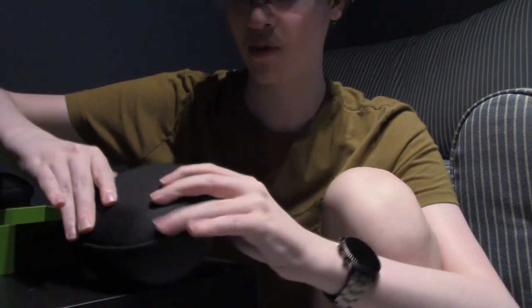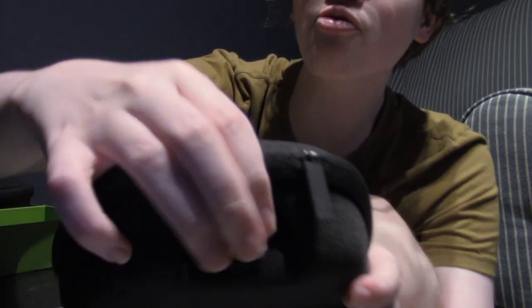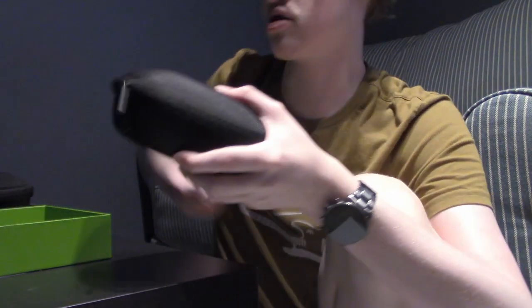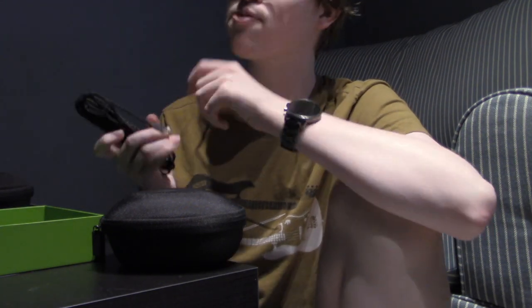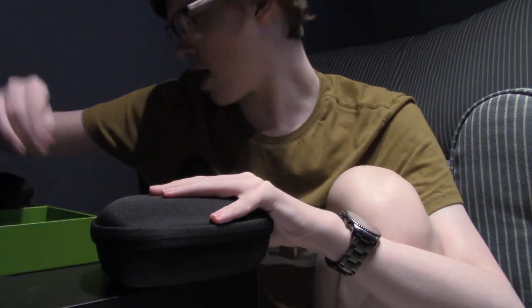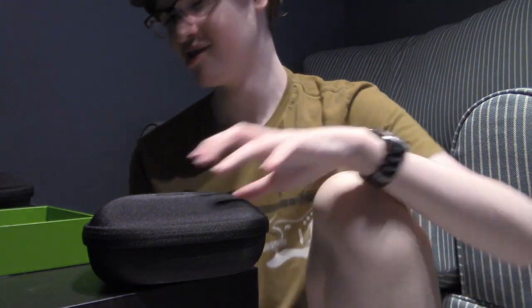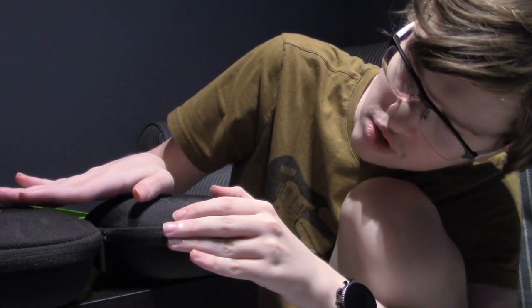Let's show you the spot that it charges — that's actually really cool. That's where it charges. Pretty cool. There's even a blocker so that it doesn't need to charge all the time. It still plugs into the console, which is a bit annoying, but it is awesome. It is nice to see that they thought about that. The case — other than the fact that it has the charging thing — is pretty much the exact same, just maybe a little bit bigger.